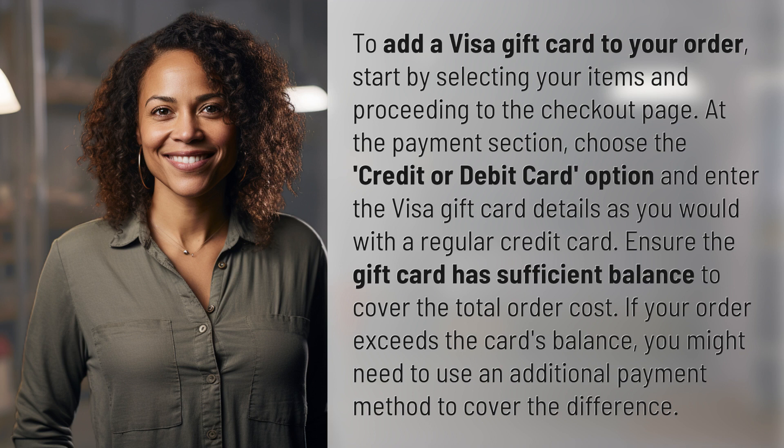Ensure the gift card has sufficient balance to cover the total order cost. If your order exceeds the card's balance, you might need to use an additional payment method to cover the difference.